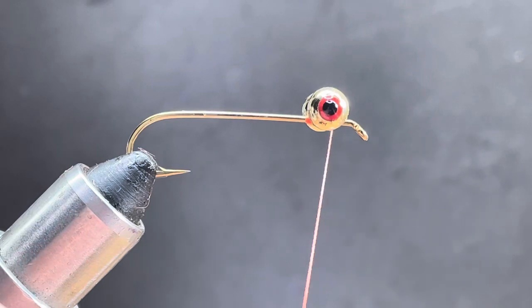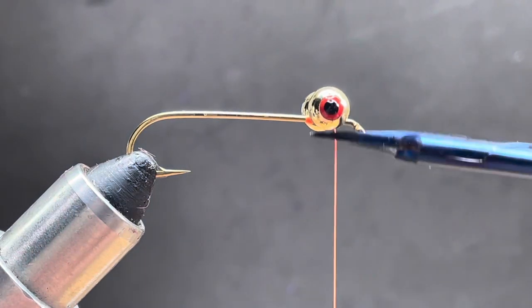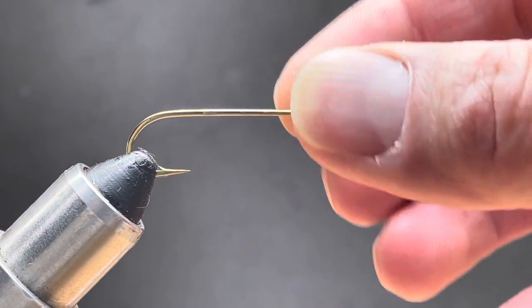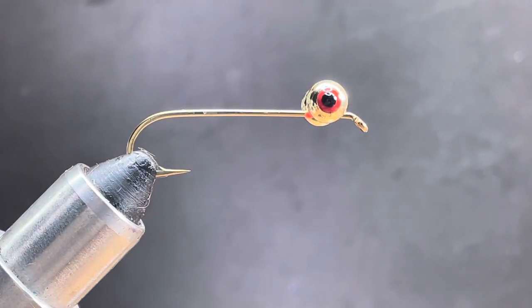It always helps to add a drop of glue as well. They're on there pretty good — that's how to tie in bead chain dumbbells.